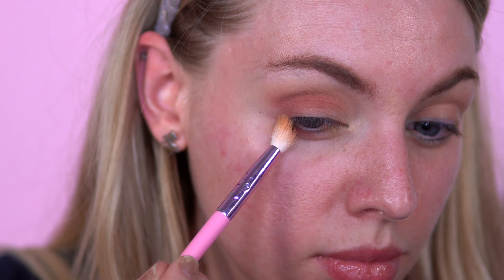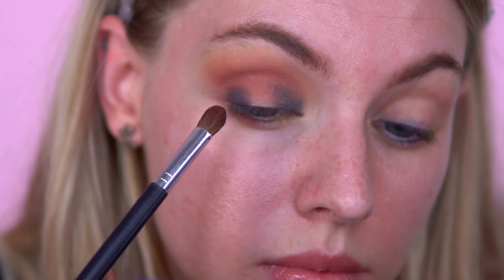So now I'm going to go in with Light Down, which is a really dark, deep blue. I'm just going to pat that on directly onto the lid at both corners of the eye, and then also run it on the lower lash line.